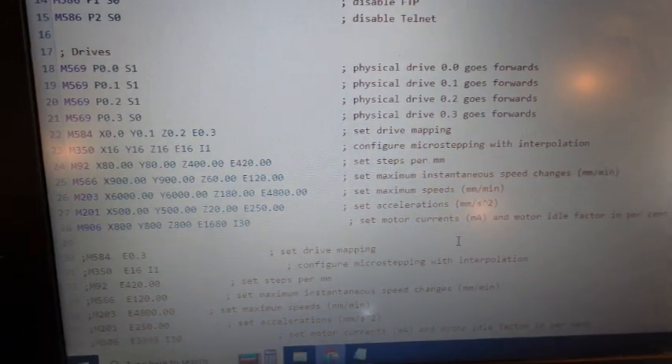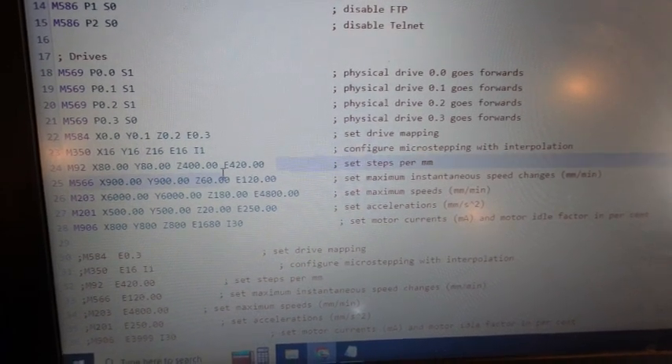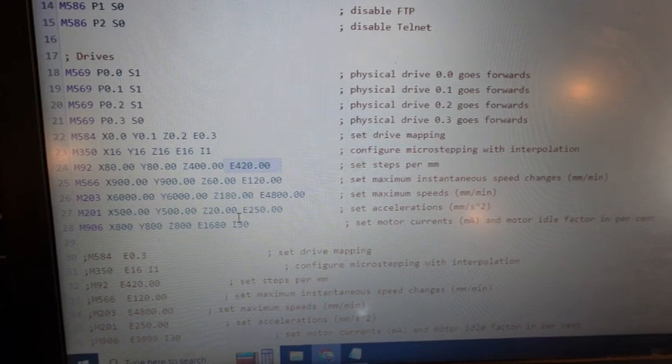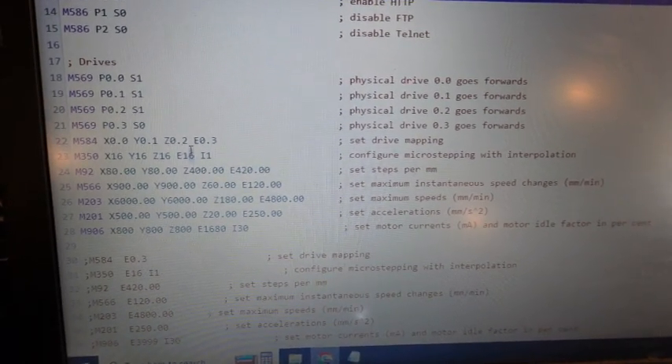Here are our stepper configurations: steps per millimeter, maximums. We're doing 16 as our microsteps.